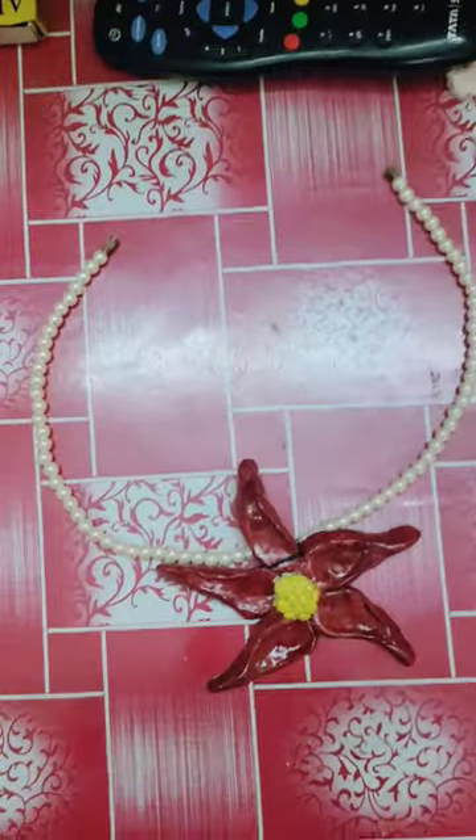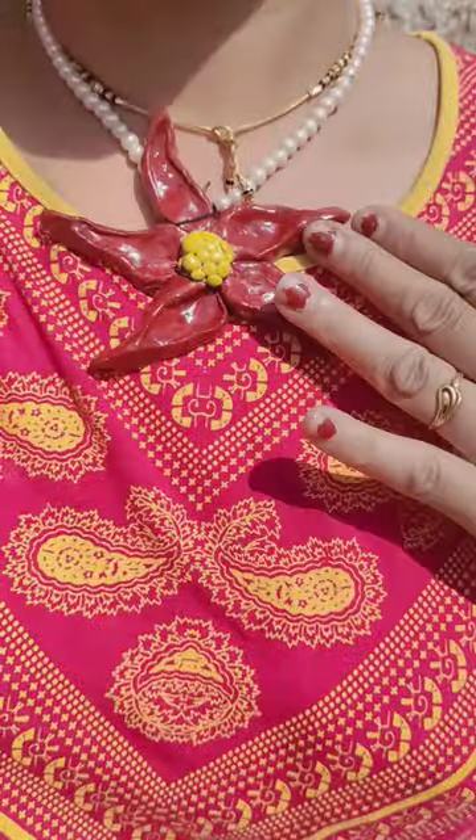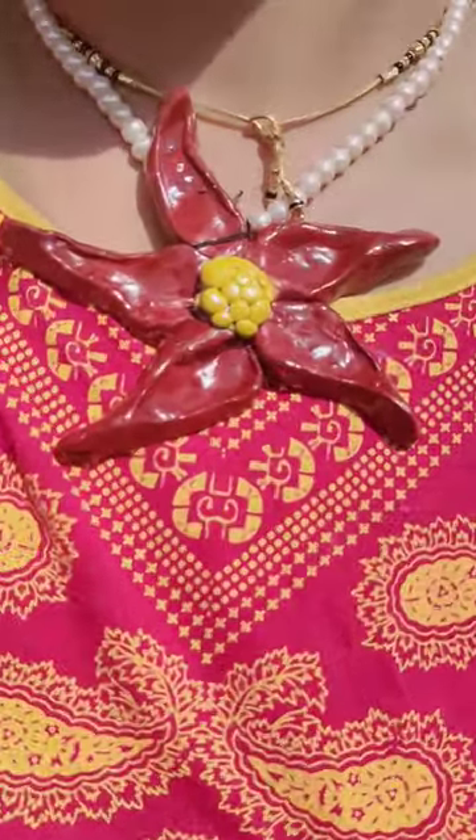Now I am going to attach this necklace to Moti. And see how beautiful our necklace looks!